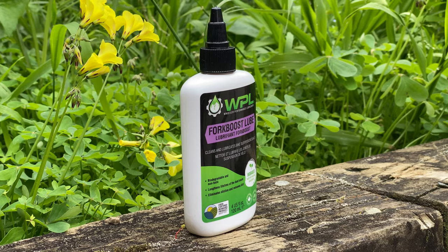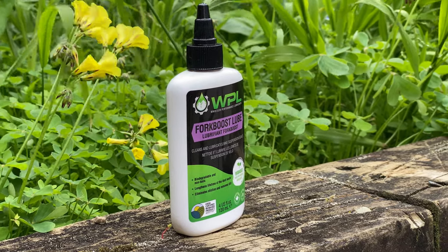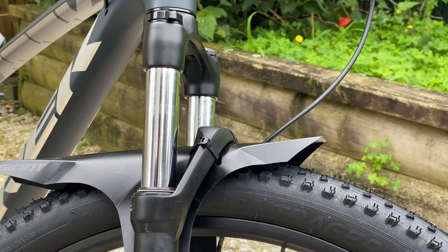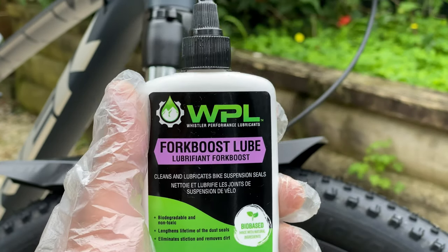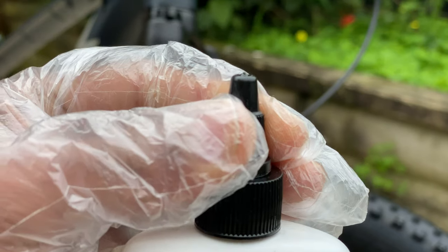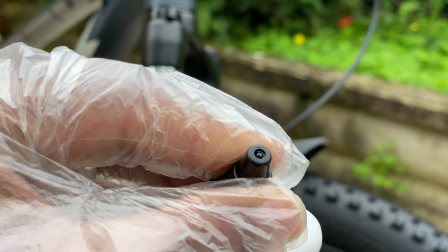Hey guys, in this video I am going to show you how I lube my Trek Marlin 7 suspension forks. For that I am using a WPL Fork Boost suspension lube — it's an instant bicycle suspension performance booster. It lubricates and cleans suspension seals to eliminate friction, remove dirt, and lengthen the lifetime of the seals.